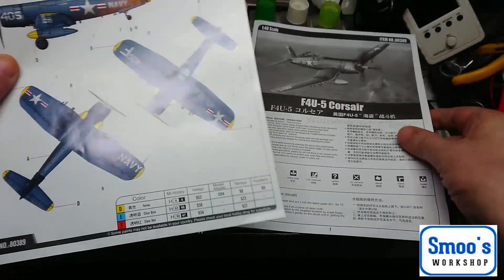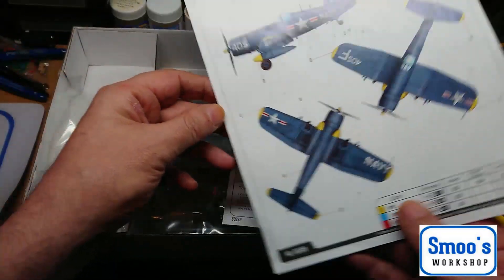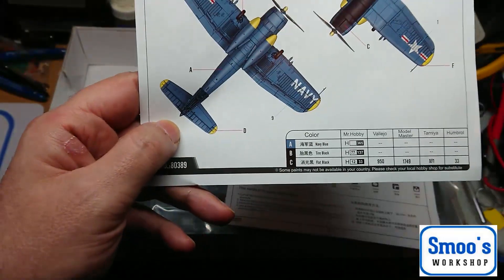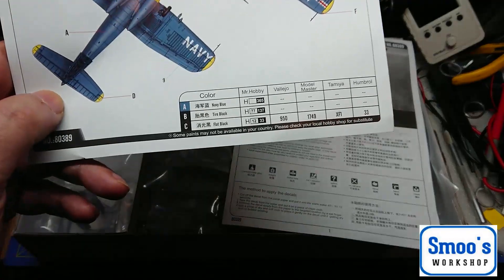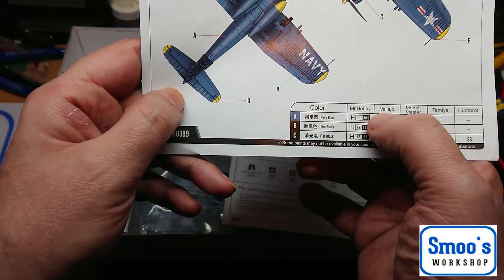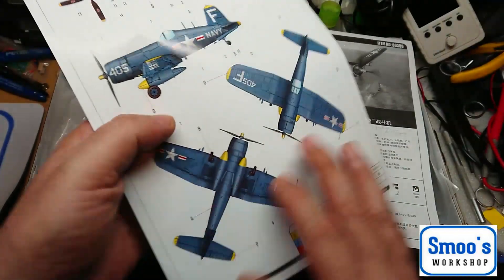We have some colour call-outs, and they give you Mr. Hobby colours, Vallejo, Tamiya colours, and some Humbrol, which is quite good. I quite like the Mr. Hobby paints myself. The ones in the white boxes like H77 are the aqueous versions — Mr. Hobby aqueous. The ones in the black boxes are the cellulose or lacquer type paints, which is what's in the set I got. So I should have enough of those. Nice colour call-out, a colour painting guide — that's nice.